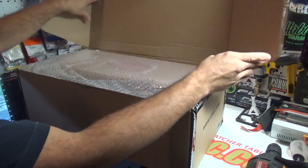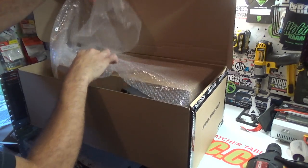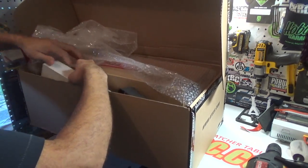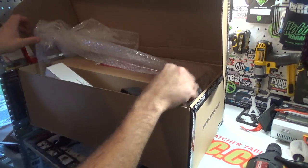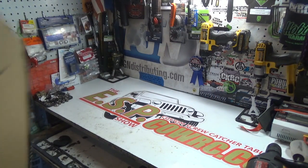Boom! Now on top immediately we've got a big box inside of a big box, and there's also a little box. I don't want to show you what's in that little box just yet, so let's go ahead and pull this off and get the big box out.